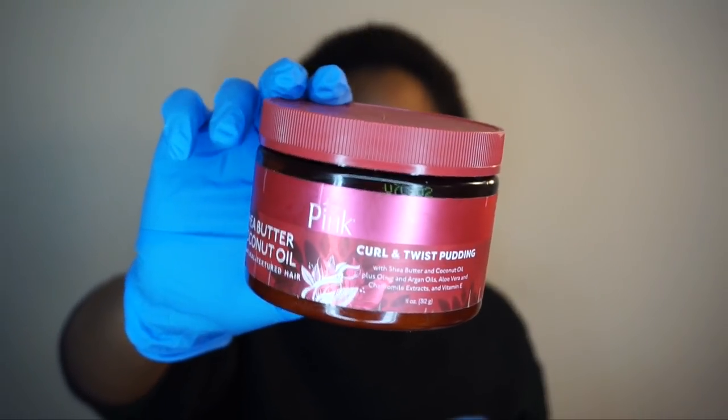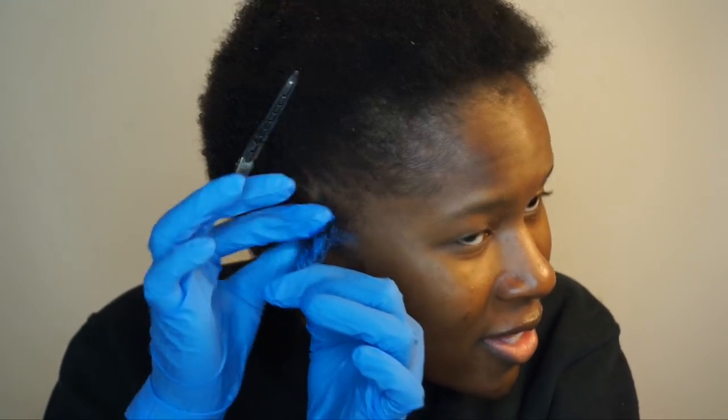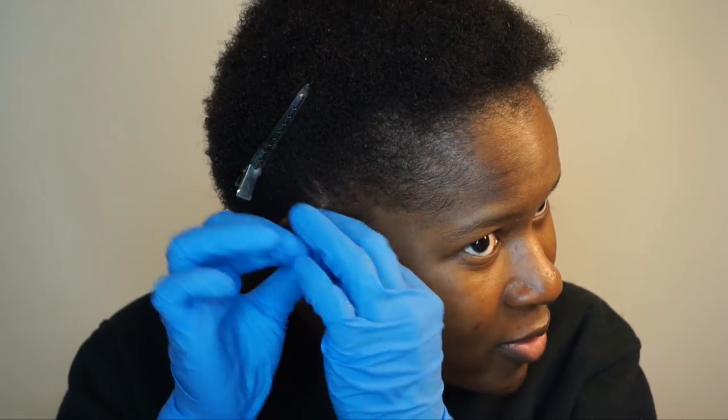I'm gonna be using Luster's Pink Curl and Twist Pudding. I've showed this on my channel before, so if you want to see a video on it, check the link. I'm gonna take some of the Curl and Twist Pudding by Pink because I still want my hair to be moisturized. Then I'm gonna go in with the color. Is this really gonna show up? Oh yeah — do y'all see it? And then I'm just going to twist my hair.